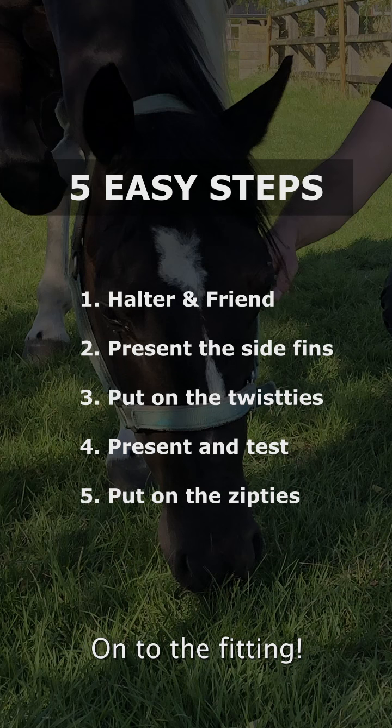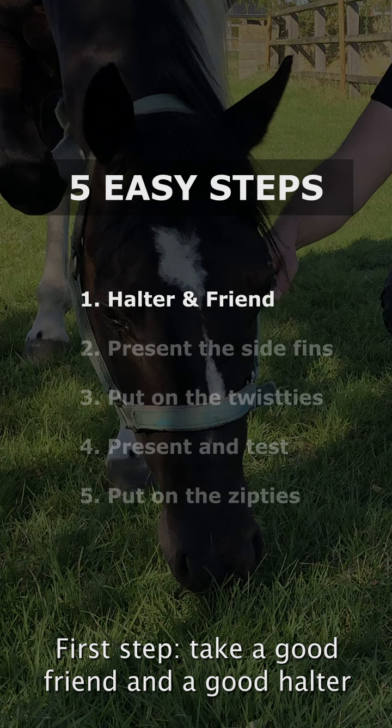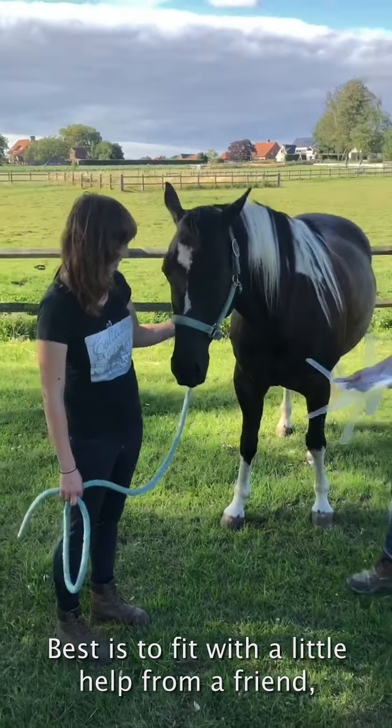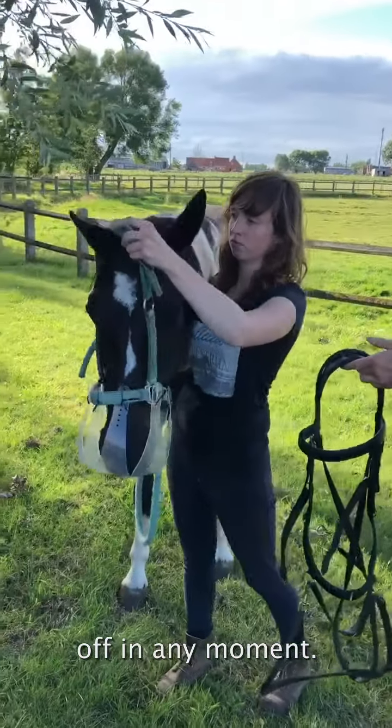Onto the fitting — five easy steps to get you going in no time. First step: take a good friend and a good halter at hand. It's best to fit with a little help from a friend. Keep your bridle at hand so you can take the halter off at any moment.